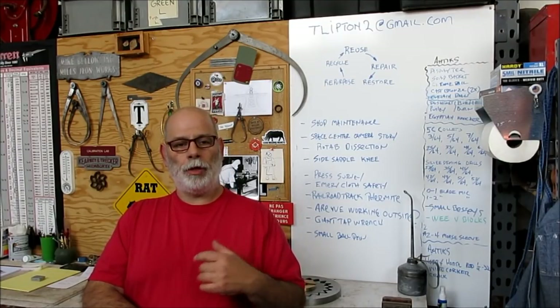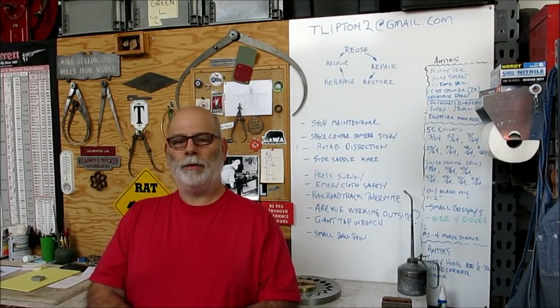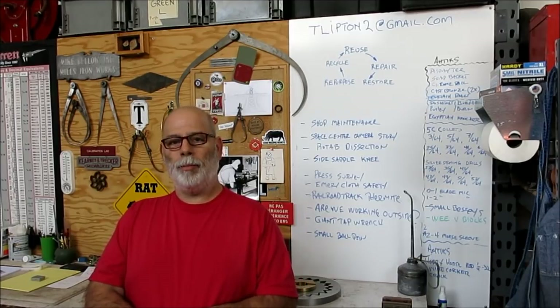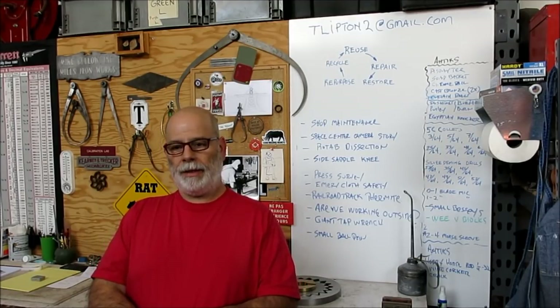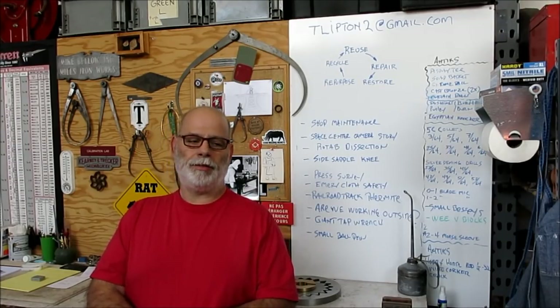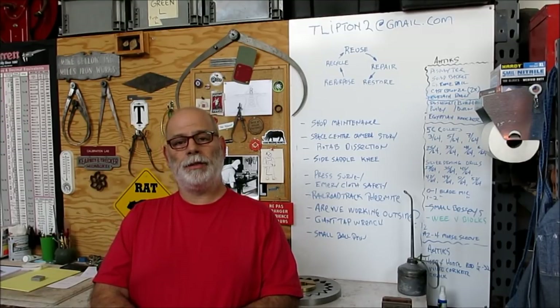I fiddled around with the hood over there and got a rinky-dink little bozo mount to kind of hold it in front of the camera. I think it's going to work — did a couple of little test shots and I think it's going to be good. So let's pop over there, get a hood on, and do some welding.